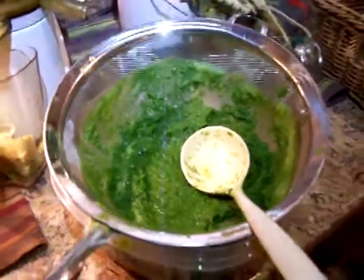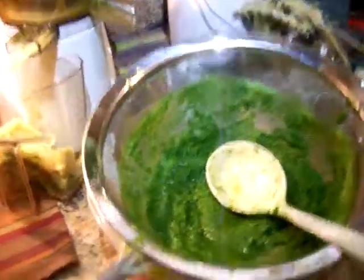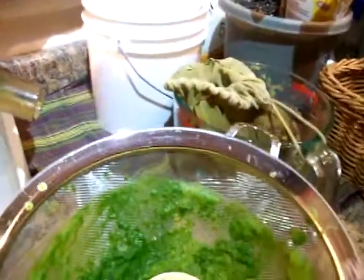And here we go straining the juice. I'm pressing the juice through the strainer with the back of the spoon — I need two hands for it. Then I'll take the strained juice and put that through my nut milk bag, because the strainer isn't fine enough to get out all the little particles. We want a smooth juice for juice fasting with no fiber.